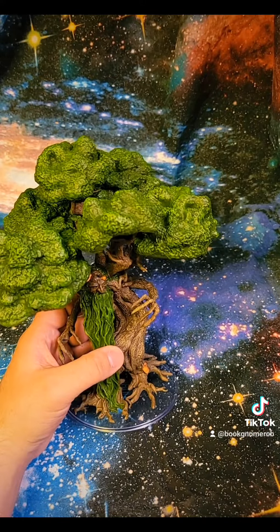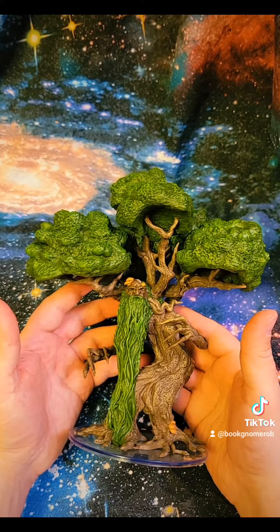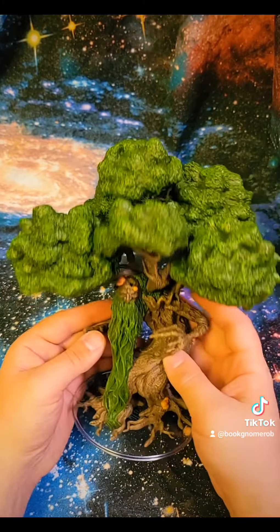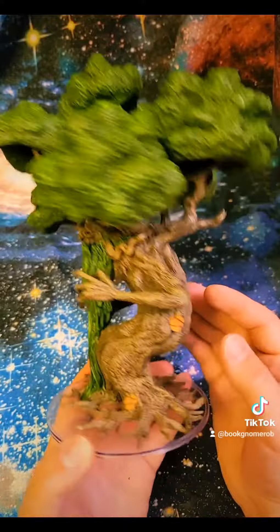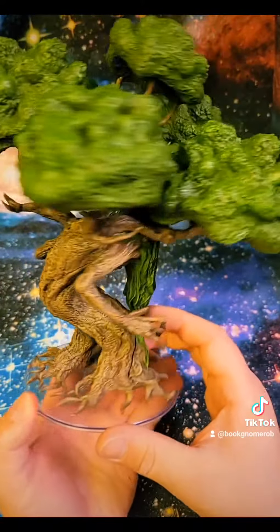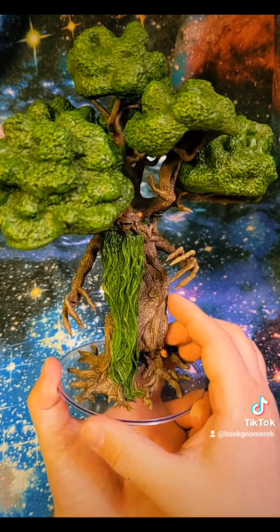Really nice miniature if you're looking for something to stand in your adventures, similar to a Treebeard or a super Ent kind of figure. Really, really fun. I guess I'll give this the full rotate as well. I love the beard.